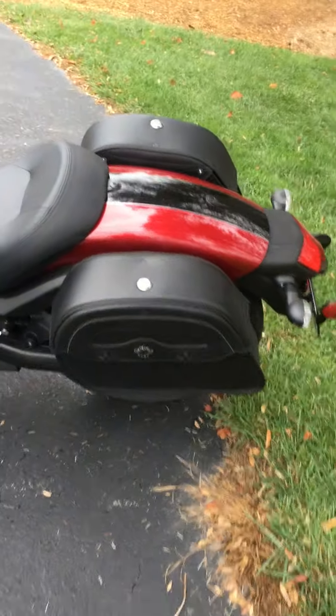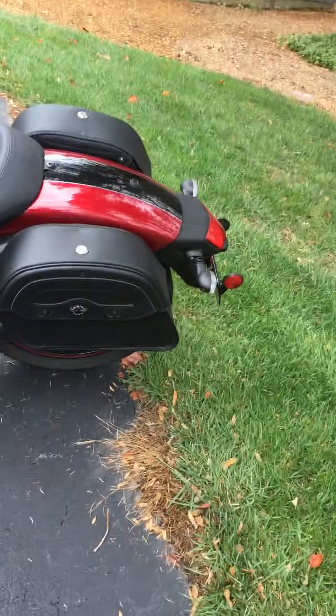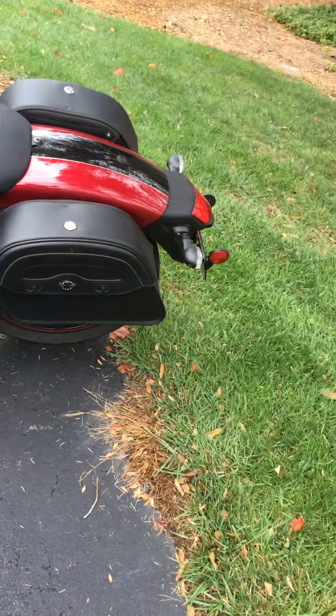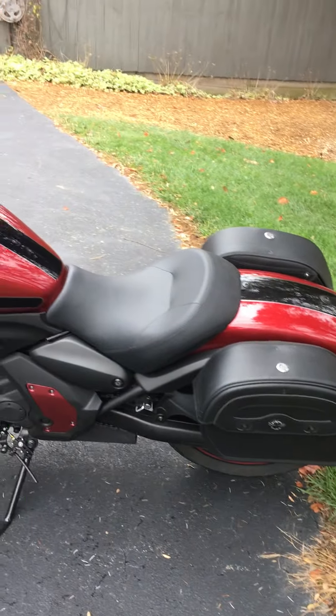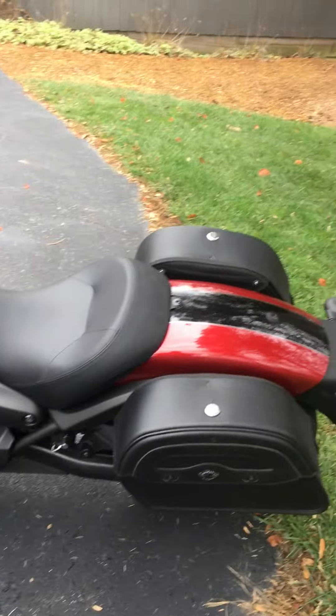Open them up, no problem. Close them, no problem. So hope this is helpful to somebody, and have a nice day.